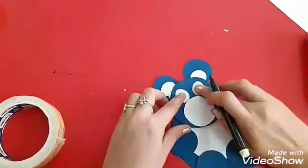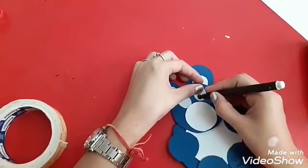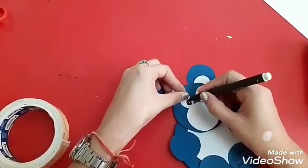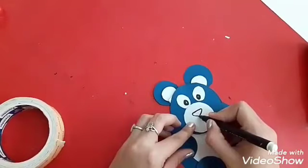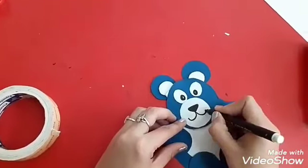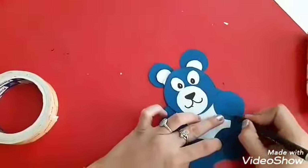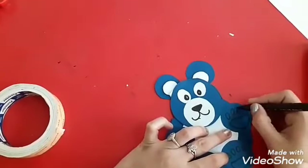Now we are going to complete the eyes like this, including the inner eyes, using the black sketch. Coming to the mouth part and nose part — here is our nose. Oh wow, this is looking good. Hands.